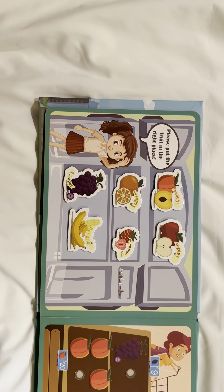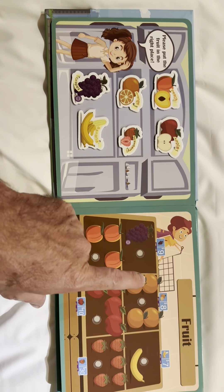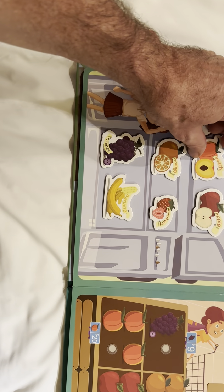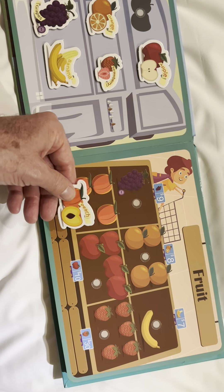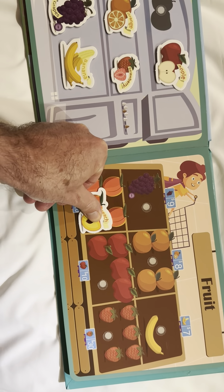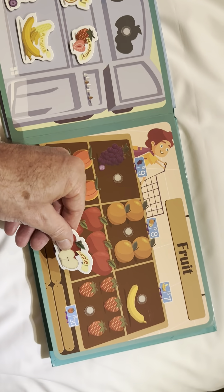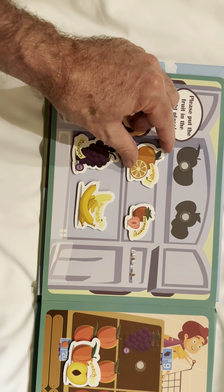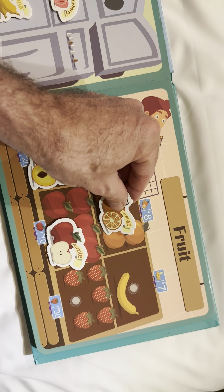Now we have fruits. Let's take these fruits and put them in the correct place. This is peach. And here are the peaches. This is apple. Here are the apples. This is an orange. Here are the oranges.